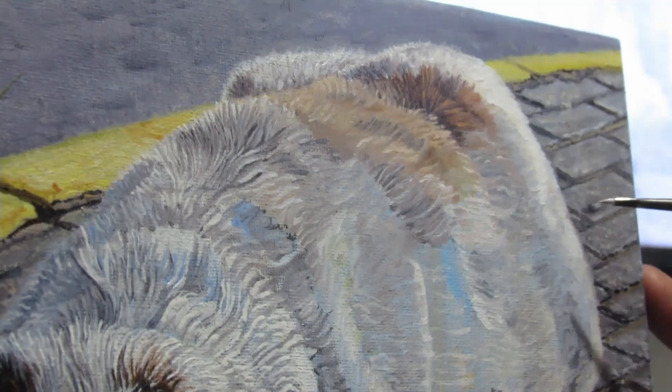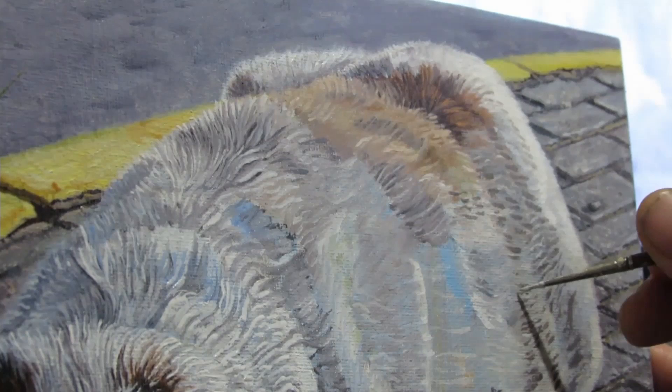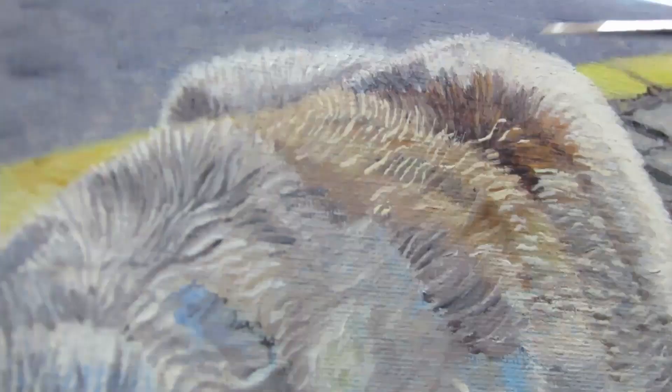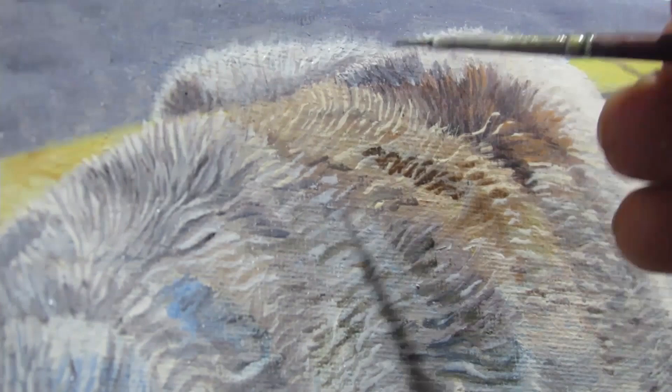Besides color, another thing I paid attention to is light and dark, and that's very important to carve out and sculpt the dog so it's not just a big furry thing on the canvas. The goal is to give it the illusion of volume and have form in the end. So I looked at the light and dark and how there are different tones — on the side where there's shade it would be more on the bluish gray side with less contrast, and on the side where the sun hits the dog it was definitely a lot more brighter.